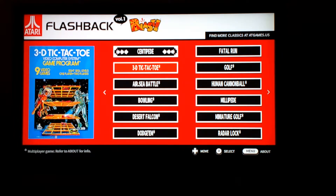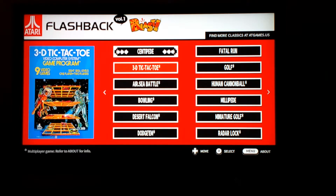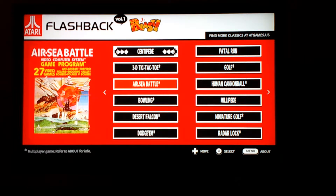Okay, 3D Tic-Tac-Toe — I tried it. I don't know how it works and it's not going to make for a very exciting part of this video. So let's try Air-Sea Battle. In this game there's not much to it. It looks like you either shoot with the left hand side or right hand side.